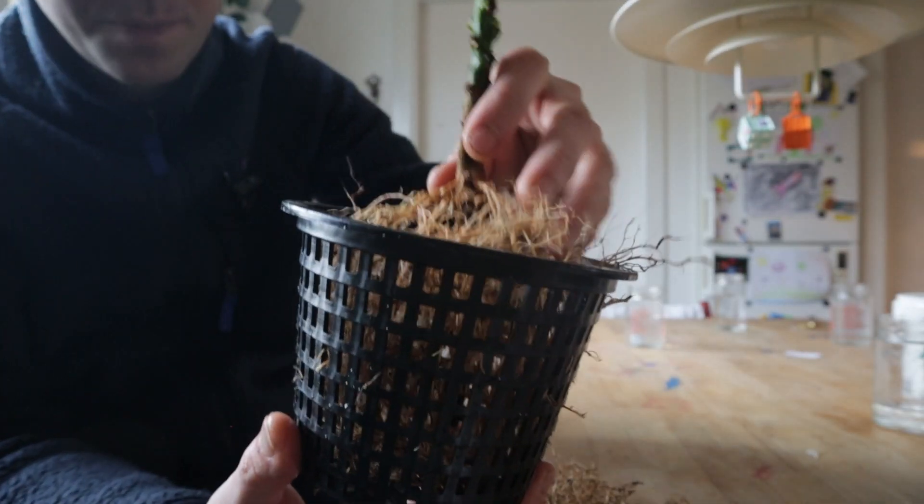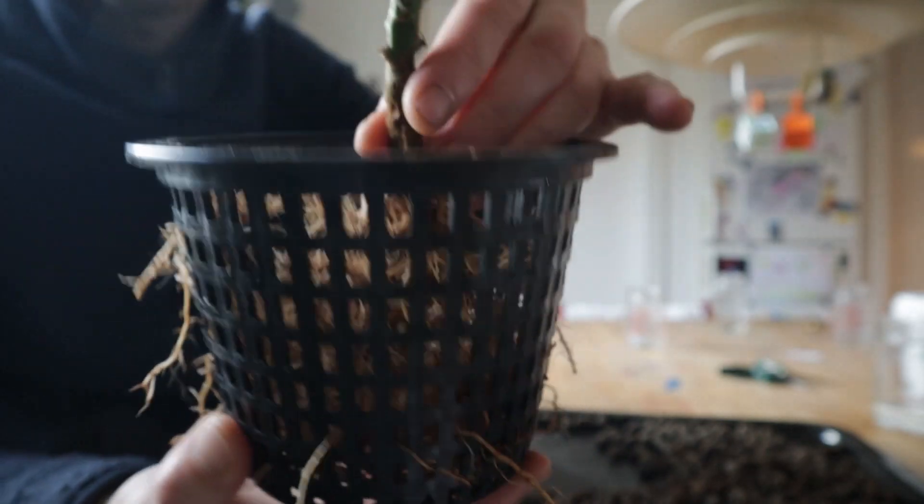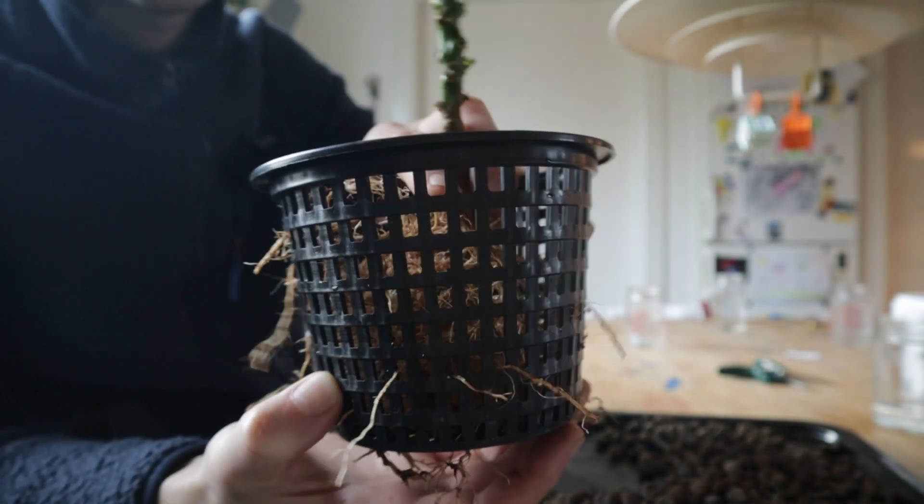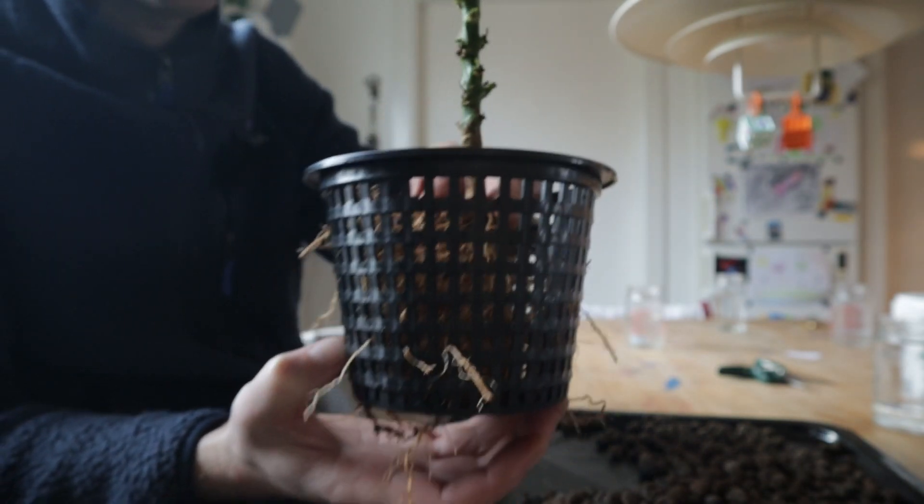Much better. Pull them through a little bit, keeping the plant in the centre of the net pot. I'm just going to put in some clay pebbles around it to hold it where I want it to be.